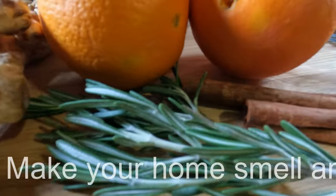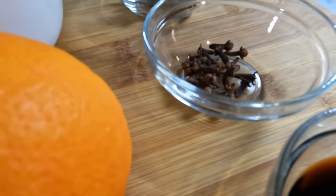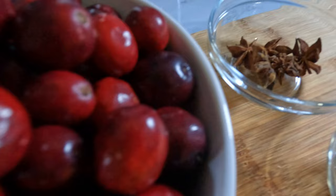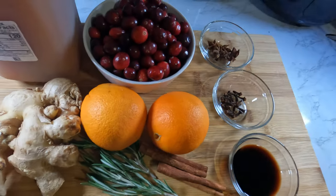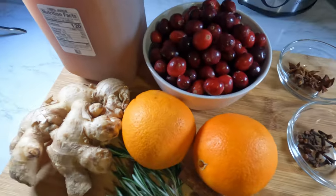Hey guys, welcome back to the channel! Here's how to make your home smell amazing with just a few ingredients. Let's take a look at what we need: we're gonna need ginger, oranges, and some rosemary.